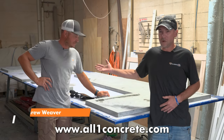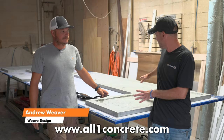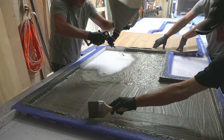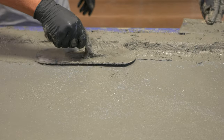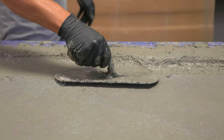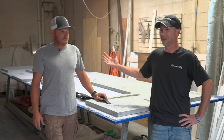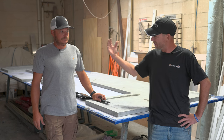I'm here with Andrew Weaver of Weave Designs and we're down here at the shop today. We cast these GFRC countertops yesterday and we're about ready to flip them over. This can be a challenge sometimes because these things can create a pretty good seal and suction, and what we don't want to do is stick a crowbar under there and damage the face. Andrew has a really cool way of doing this, so I'm going to let him explain his technique.